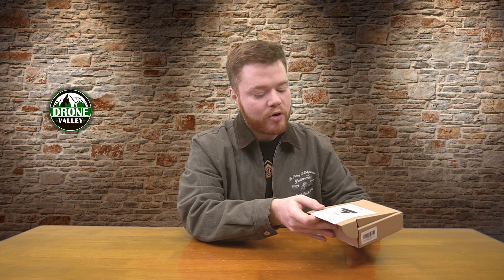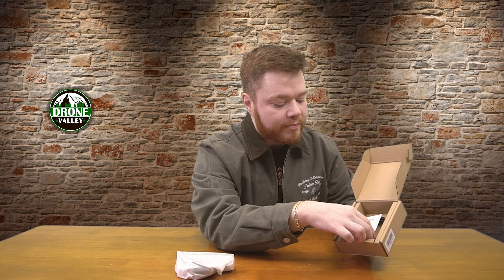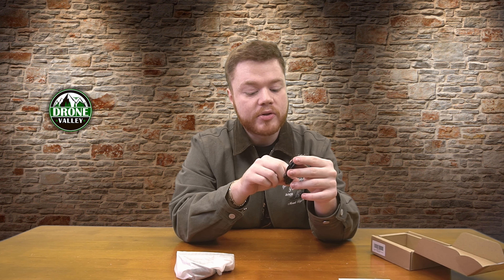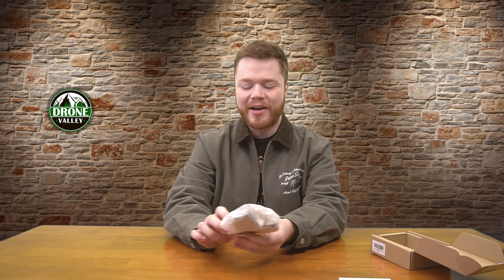A nice slide-open box reveals our safely wrapped webcam, a user guide right beneath it, and the USB-A to USB-C cable you'll need to plug this into your PC. This is a heck of a lengthy cable — much longer than most USB webcam cables we review. No need to worry about buying an extra cable if you want a longer reach.